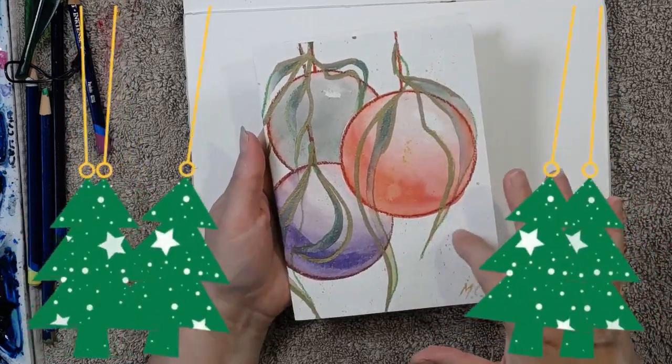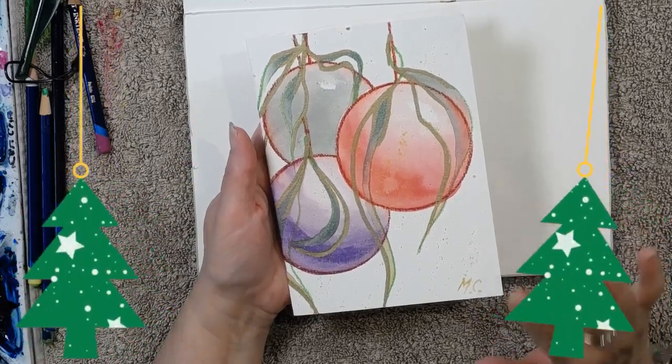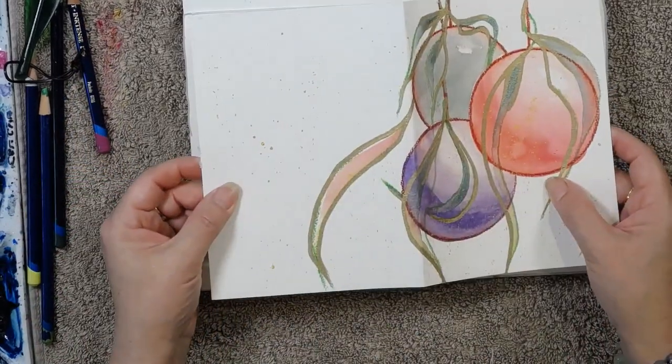It's a Christmas card with gum leaves, so it's an Australian Christmas card. Let me show you how I put it together — it's really easy and it's double-sided.